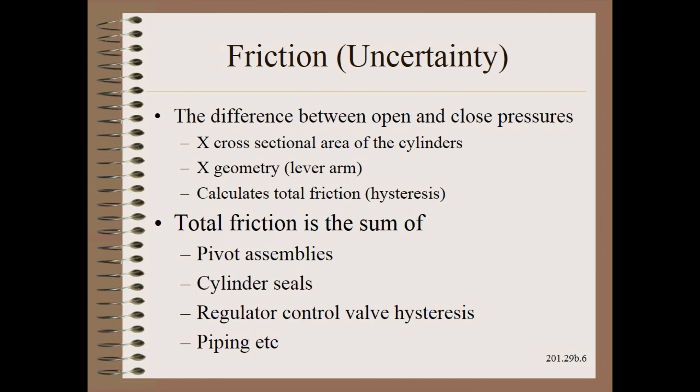We take the difference between the open and close pressures and do two simple calculations on it. First, we multiply by the cross sectional area of the rod end of the cylinder — in our case, to give total force. Second, we multiply that total force once again by the lever arm to get the force at the nip where the product is.